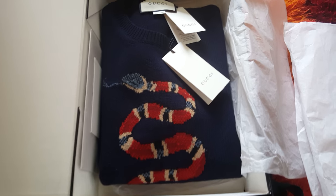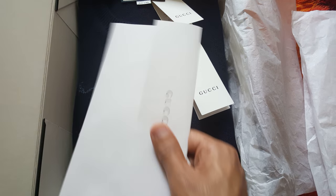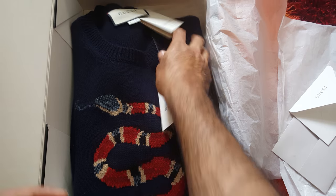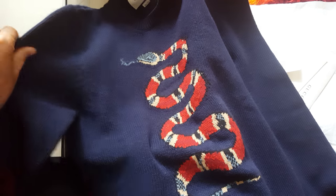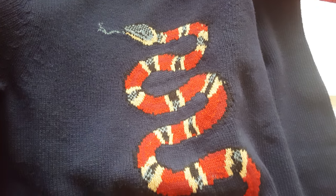And this is the sweater itself, which is really cool. There are also two envelopes — one if you wanted to return it, and one that says thank you for shopping from Gucci. I got the size small, which fit me very well. I usually wear size small, so it was a good fit for me.